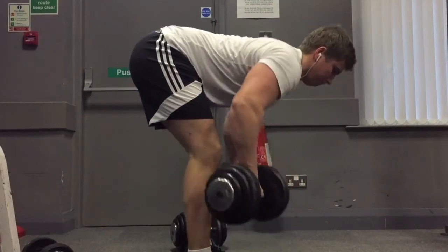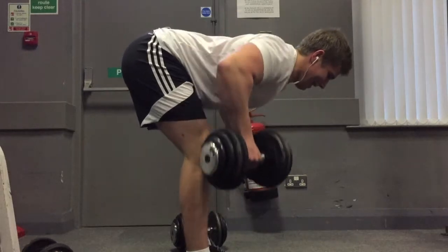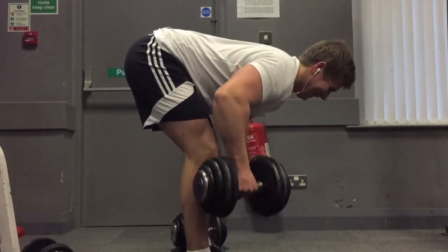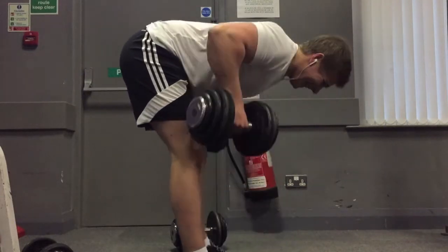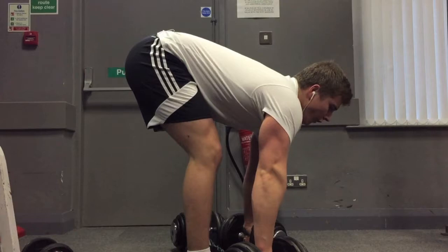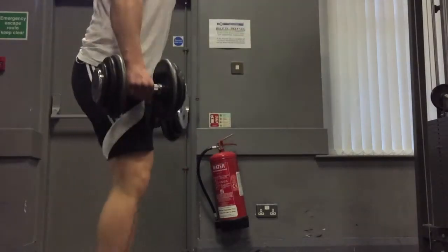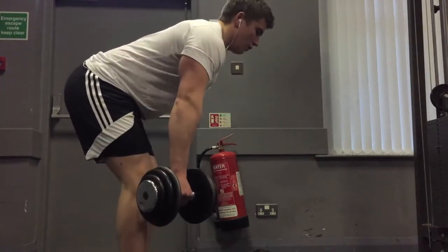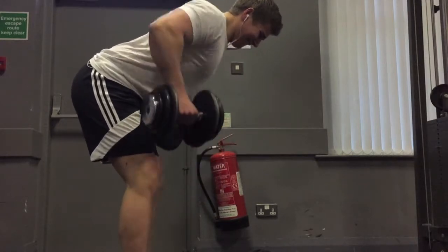Another 8:30am workout. I'm quite enjoying training fasted and nice and early, as long as I have a big meal the night before and a good night's sleep. I really enjoy these workouts. However, if I don't have much sleep and don't have a big meal before bed, I wake up quite hungry and I'm not as ready. Recently I've just been having a great night's sleep and I've always been ready for my workouts.